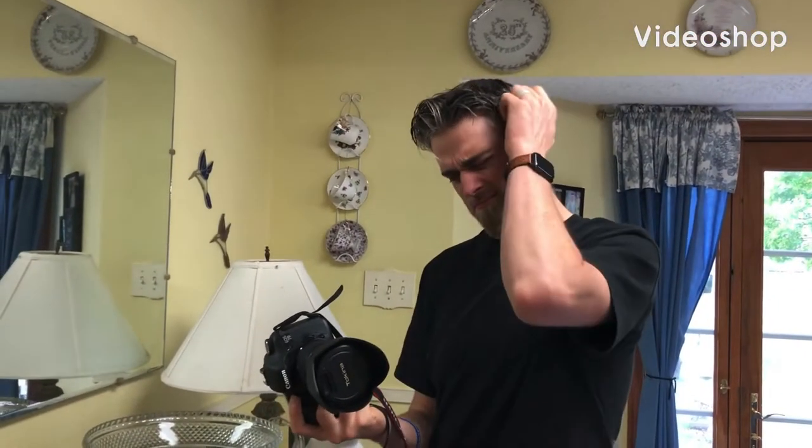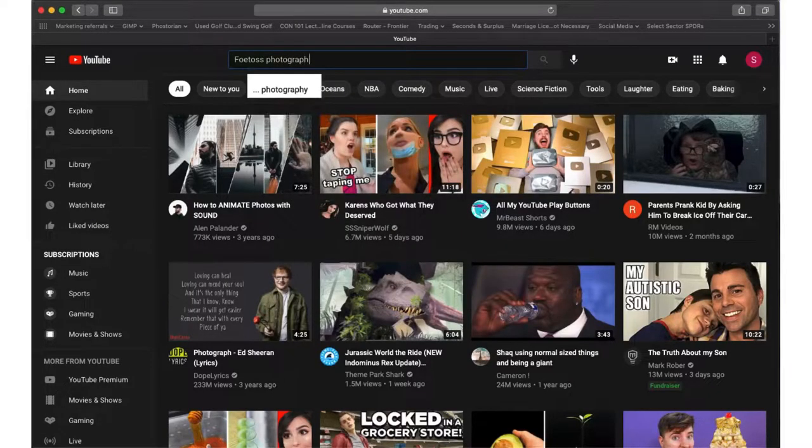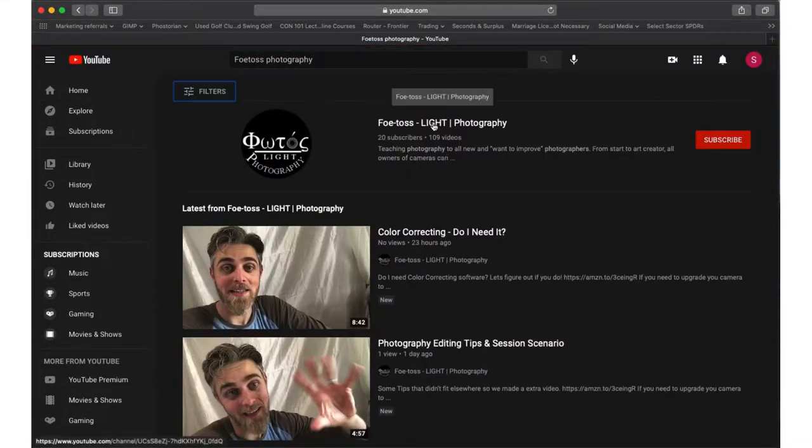If you find yourself with a camera in your hand and want to learn how to use it, please subscribe to this channel, like the videos, and comment below.